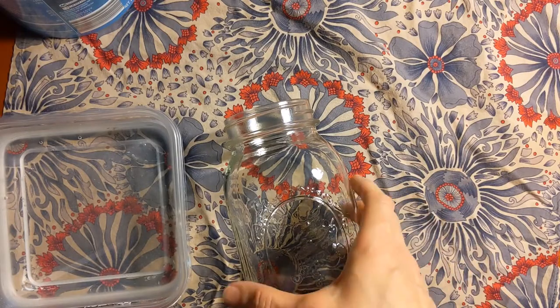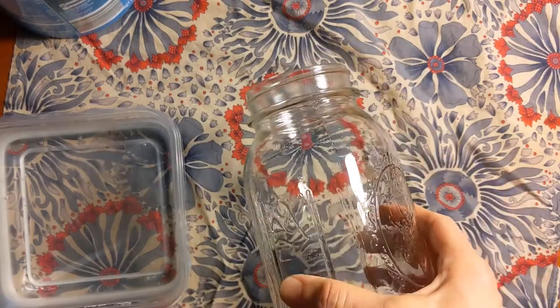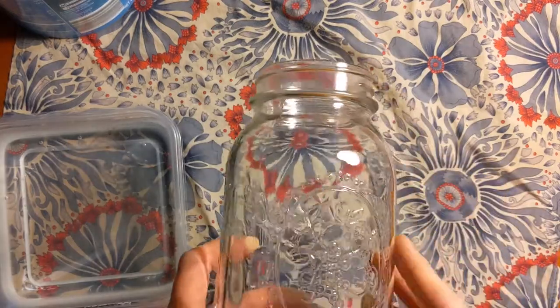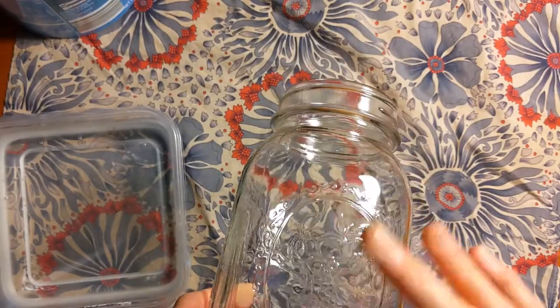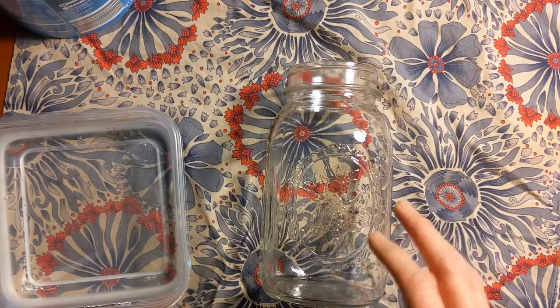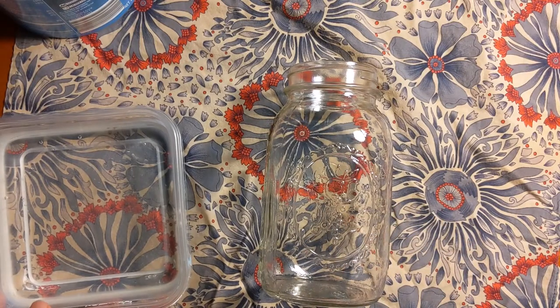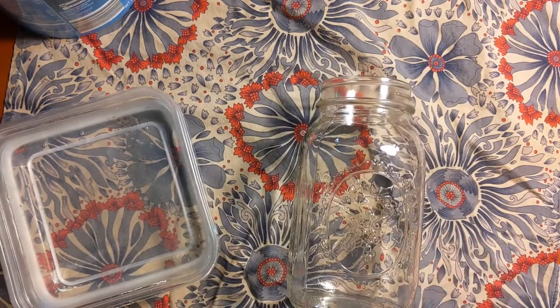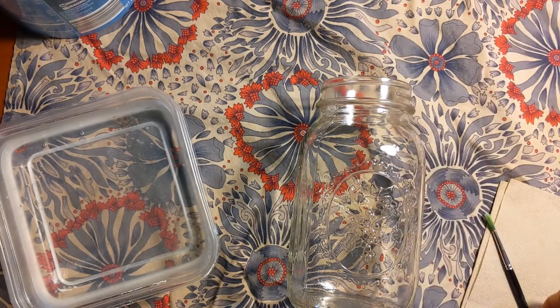Before you start painting or sketching your design, make sure the jar is clean — wash it and dry it really well. If you have rubbing alcohol, you can use some to take off any soap residue left over, which will give you a nice surface for your paint to adhere to. I also have a little bowl of water here to clean my brush and some napkins to wipe it off.